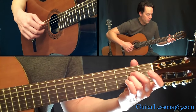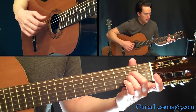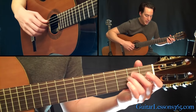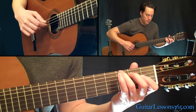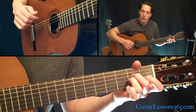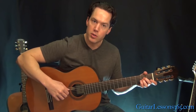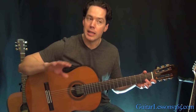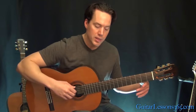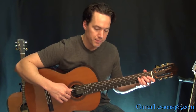Then end it back with the fourth string. So we do that whole section three times complete — the picking straight across in the first one, and then the end of the second and third time through it we do that little hammer-on version of it. Then the fourth time is the exact same again, except instead of doing the hammer-on version or the straight pick-through version, we do a different figure that takes us up to the next section of the song.